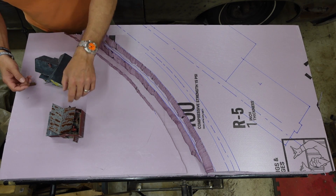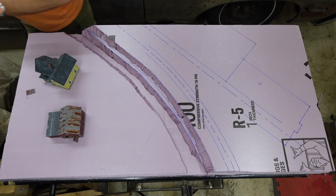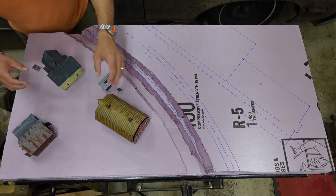I broke the A-frame and the hoist in the machine shed trying to carry too many things at once into the garage, but some super glue and some 1-2-3 blocks fixed it.